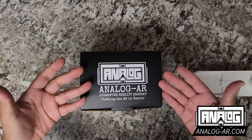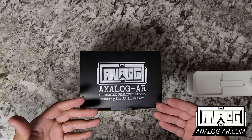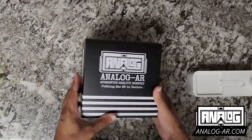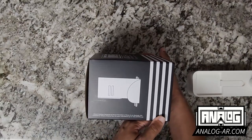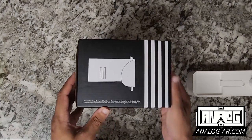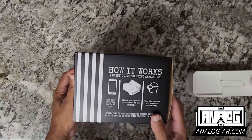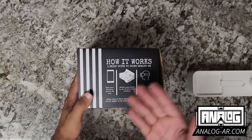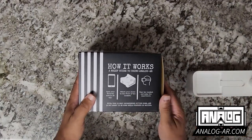As you can see, we have the lovely logo — Analog AR, Augmented Reality headset, putting the AR in easier. The front of the box has the same logo. Here's a side panel showing a disclaimer of the creator, myself, yours truly, and where you can find more information, as well as a nice little logo. This is a simple walkthrough guide on the other side.